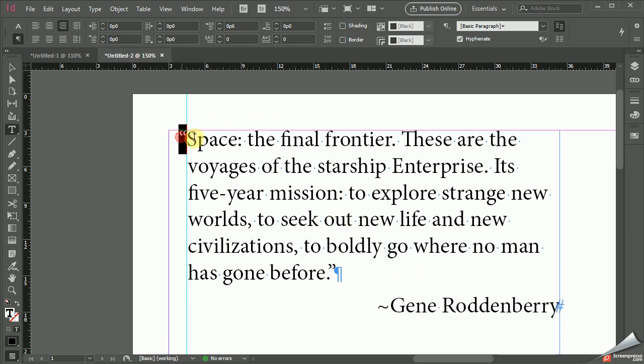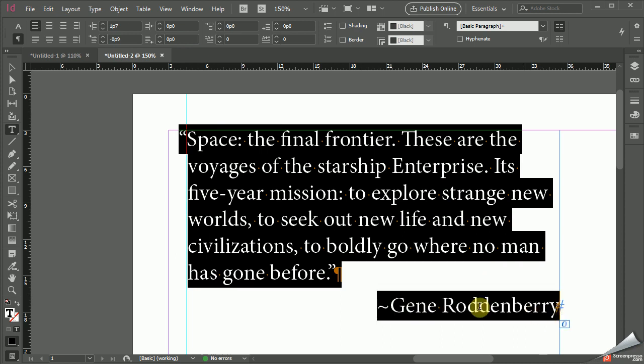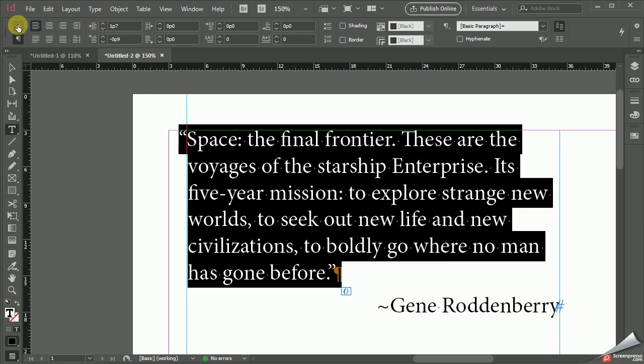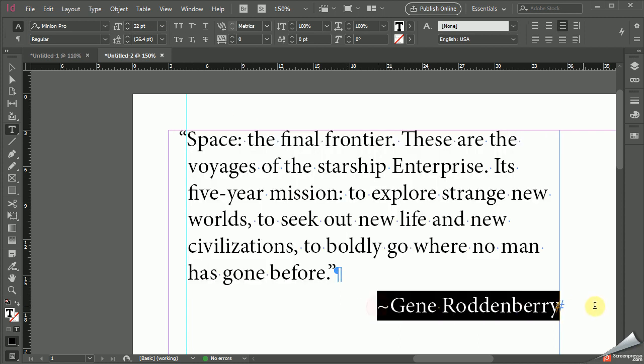Now there's a lot more stuff we could do to make this pretty up here. This makes logical sense — we could mess around with different point sizes if we like. The point size of this right here is 22 points, which is kind of big. Gene Roddenberry is the same size. You might be tempted to make things italic or pick a weird font, but I'm not going to mess with that today.